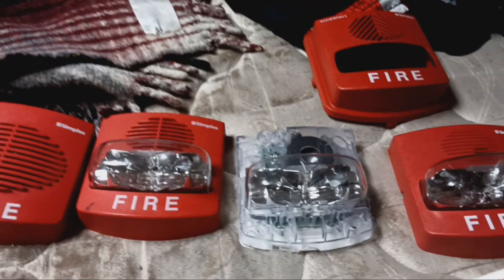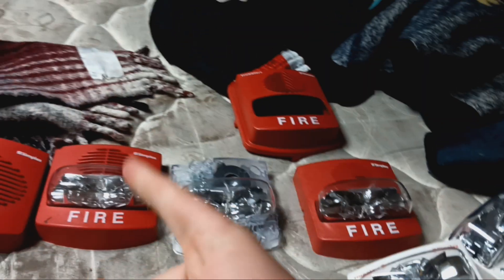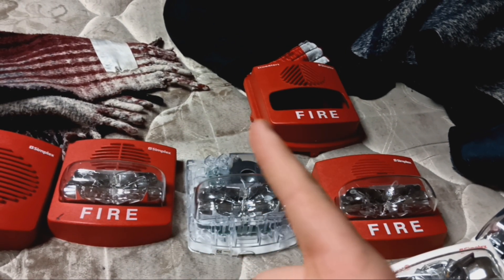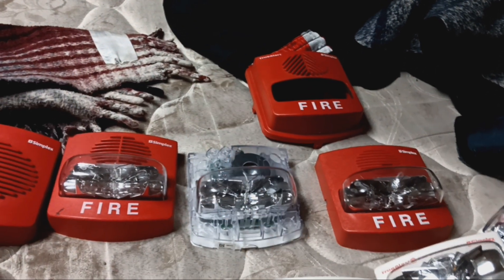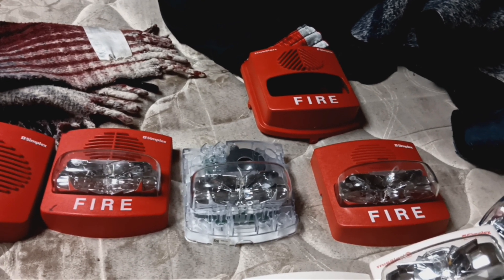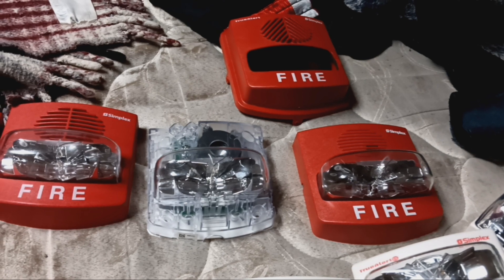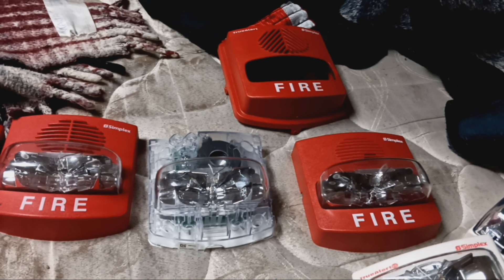The horn will not work based on just 24 volts DC. The only way to run these is either by the SmartSync protocol via the 4905-9938, which is the approved sync control module, or an approved Simplex control panel that can run these devices, such as the 4010. But it's still not the end of the world if you don't have any of those, because you can bypass the sync protocol with just a conventional NAC on any panel.